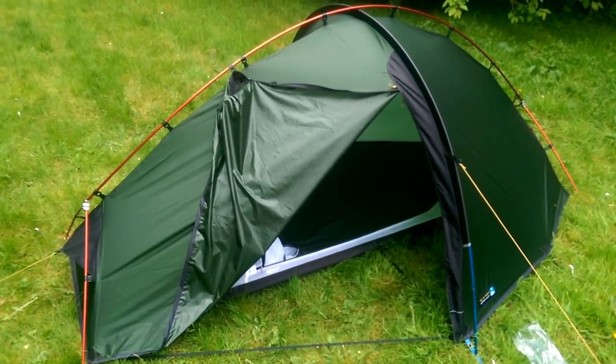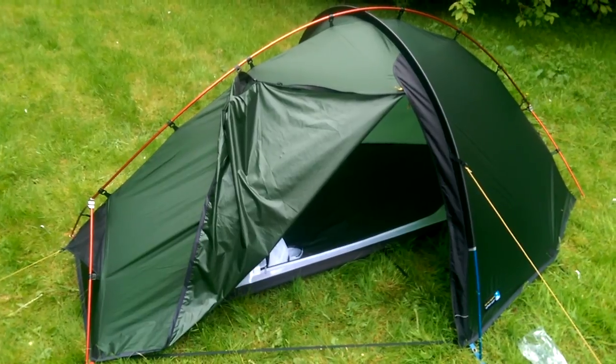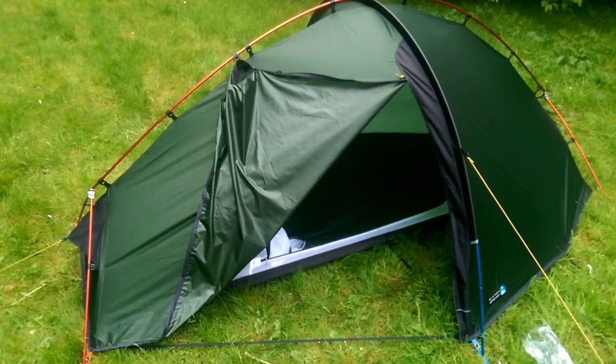The Fjallraven's a great tent, but being a single-hoop with end poles, you've got what I would call an issue. A lot of people wouldn't agree with me, but those type of tents tend to be a bit flappy in high winds, which for me means not such a good sleep.